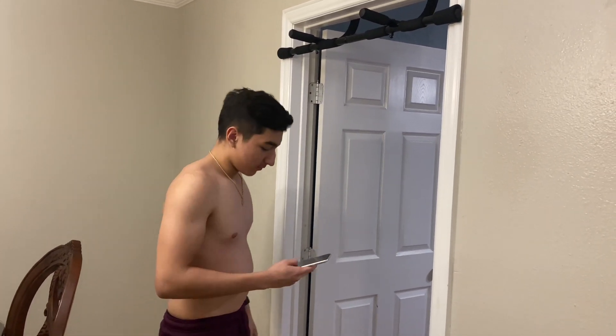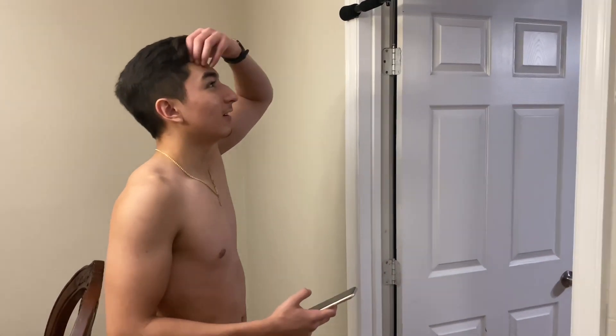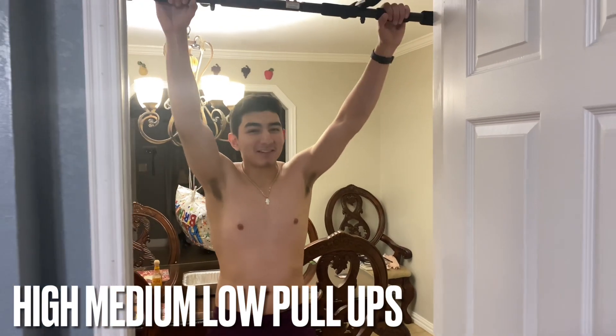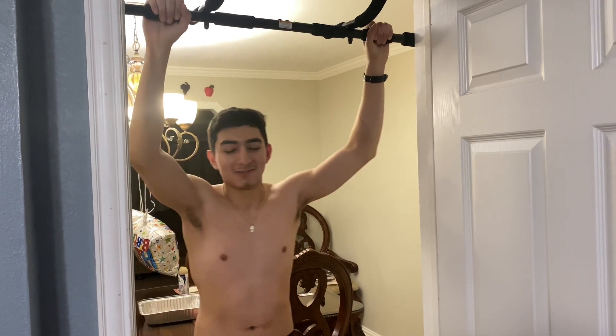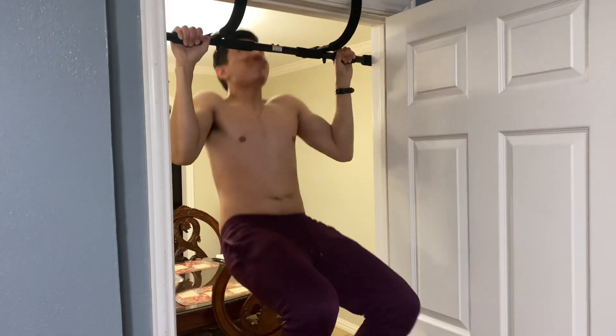This is going to be hard — follow along. We're going to hold at each position. Do the low hang — hold it, don't drop it. Then go to medium, then high. Cycle through: low, medium, high, low — keep holding at each position.